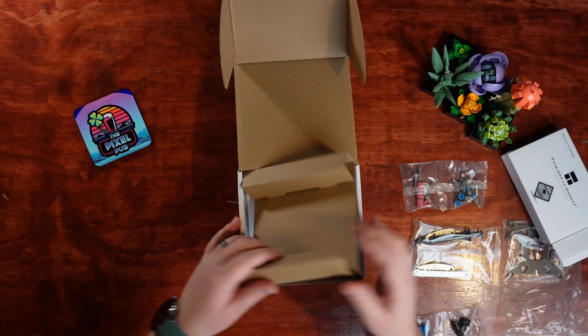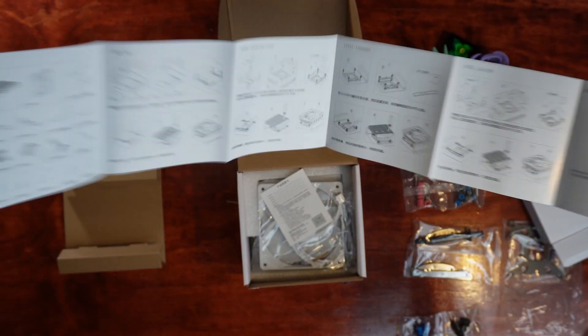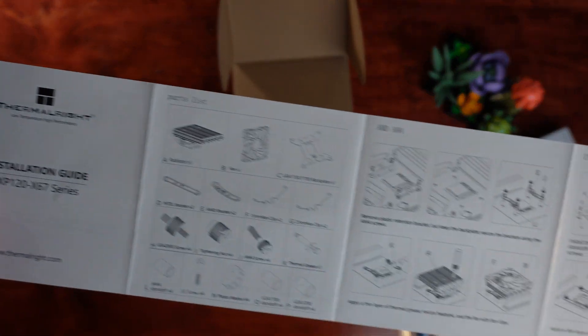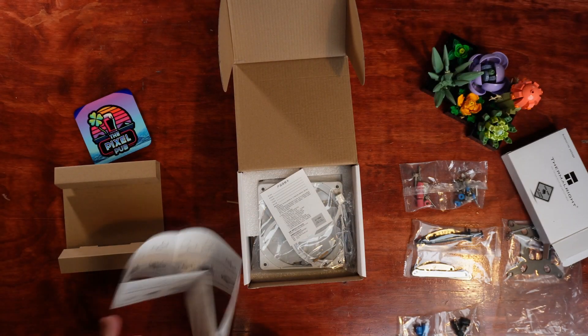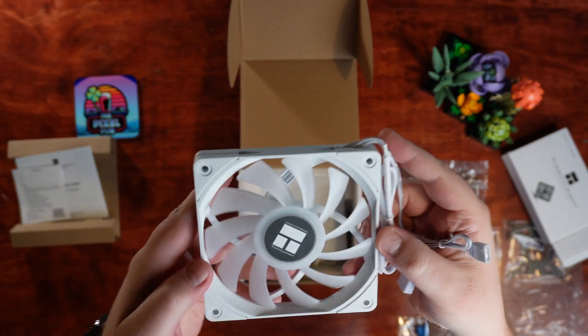A little bit farther underneath, we have the manual for this. I don't read a lot of manuals, but the CPU cooler manual is definitely one that I do. This is going to tell you which pieces you need to go with specifically your CPU socket of choice — definitely a manual that you're going to want to keep your hands on.